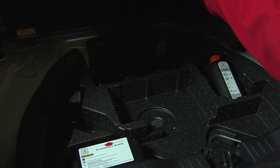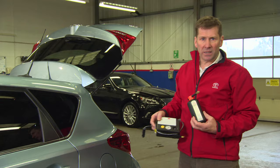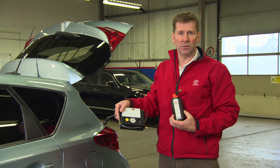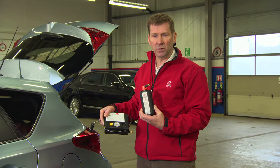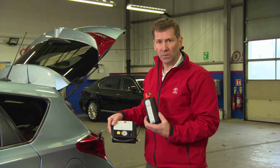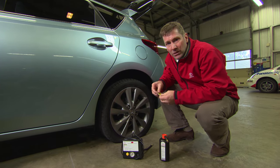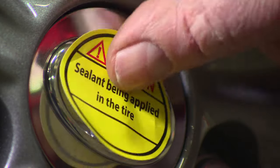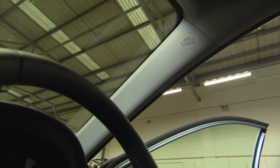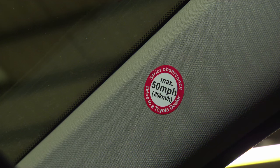The Toyota tire repair kit is located in the boot under the false floor. The kit consists of a compressor, which we use to reinflate the tire after repair, and a bottle of sealant, which we use to seal the hole. The first thing you need to do is install a sticker to the wheel — this shows it's got sealant in the tire.